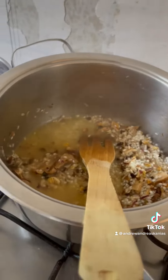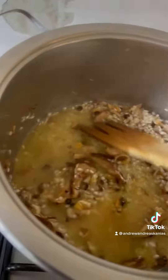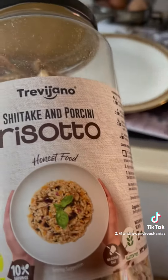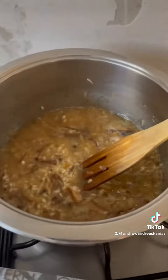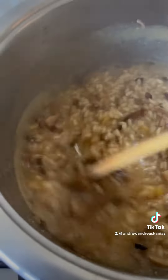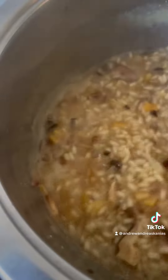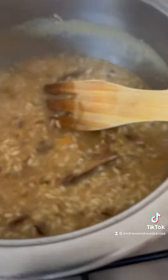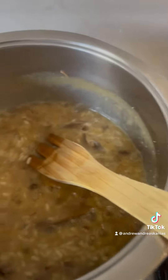Keep simmering for around 20 minutes until it's done. It is really easy to cook. After about 20 minutes, turn off the heat and cover it, leaving it for around five to ten minutes.